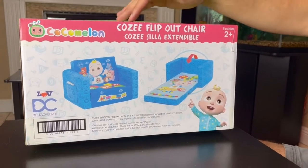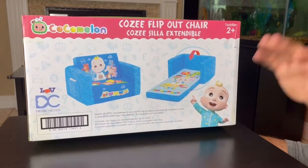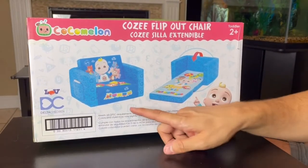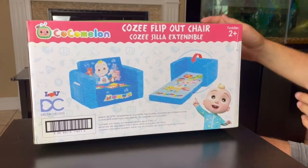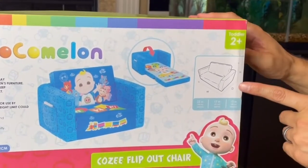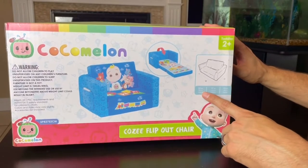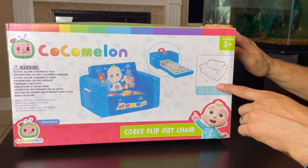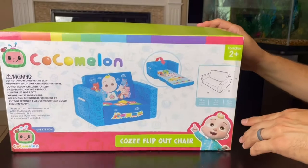Here we have the CoComelon Cozy Flip Out Chair. We're going to be unboxing it and checking it out, but I did want to show you the two different positions they have — the regular sofa chair and the fold-out chair. It does say two and up. The dimensions of the chair are 23 inches wide, 17 inches deep, and 15 inches high.